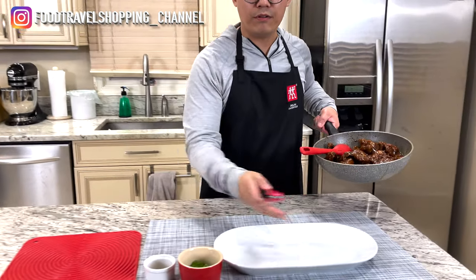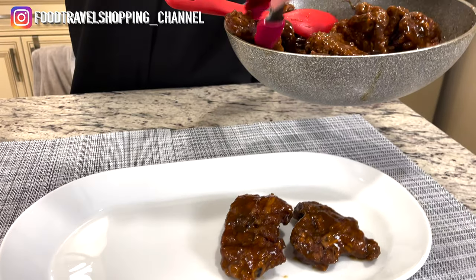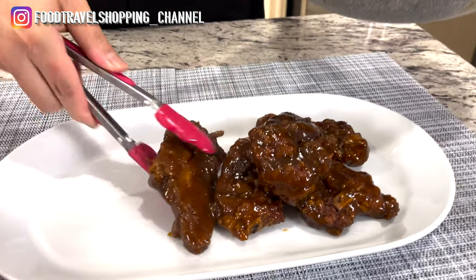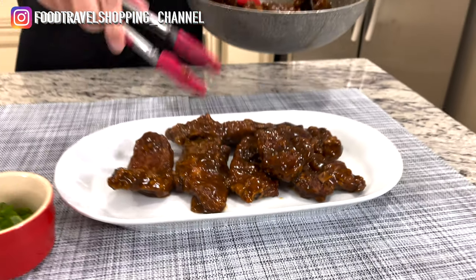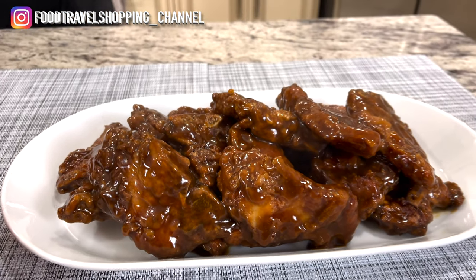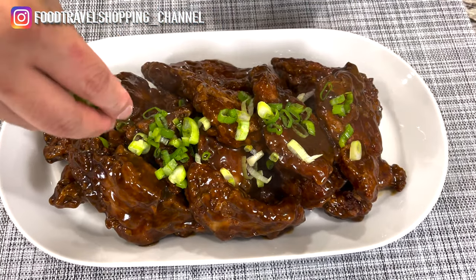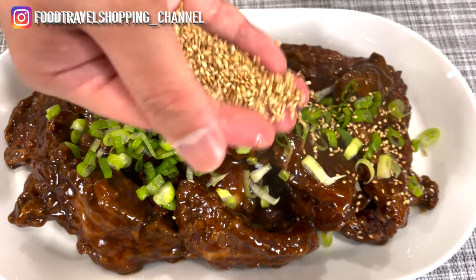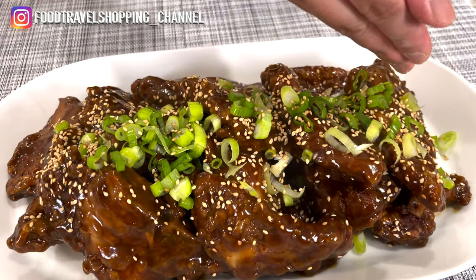Now we're gonna go ahead and plate our Peking style pork chop. I have this beautiful white plate — I'm gonna plate it nicely one by one, nothing too sloppy. We're gonna top it off with our scallion on top, giving it a good generous amount of scallion. Also we're gonna sprinkle the white sesame. Wow, look at this dish — it's amazing!